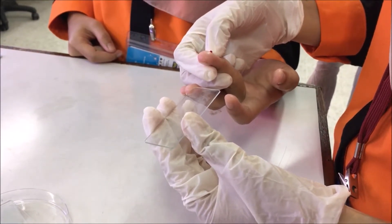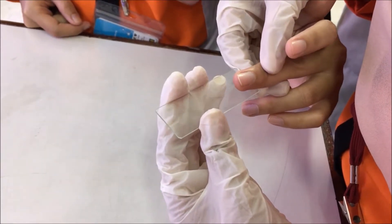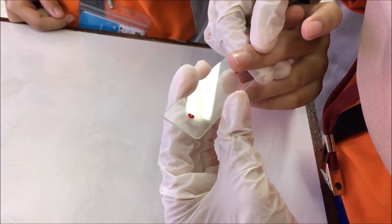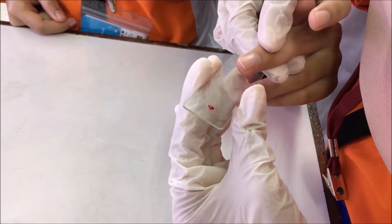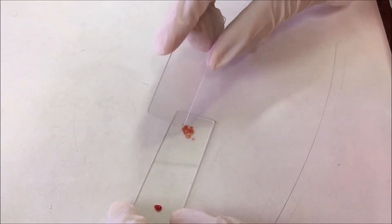Simply drip a single drop of blood for thin film and several drops on the other end for thick film. Using the tip of the spreader, join drops of blood to make thick film.